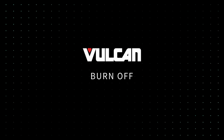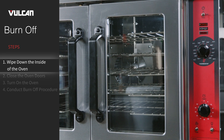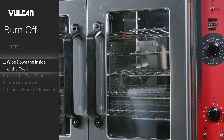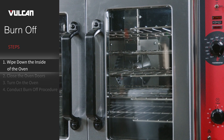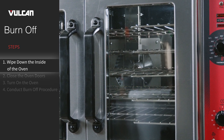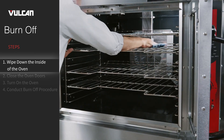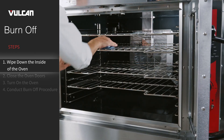Burn-off. Prior to the first use, the convection oven must undergo a burn-off procedure to remove any contaminants from heating the chamber. Follow these quick steps to complete the process. Wipe down the inside of the oven — use a clean, damp cloth to wipe the inside of the oven and oven racks.